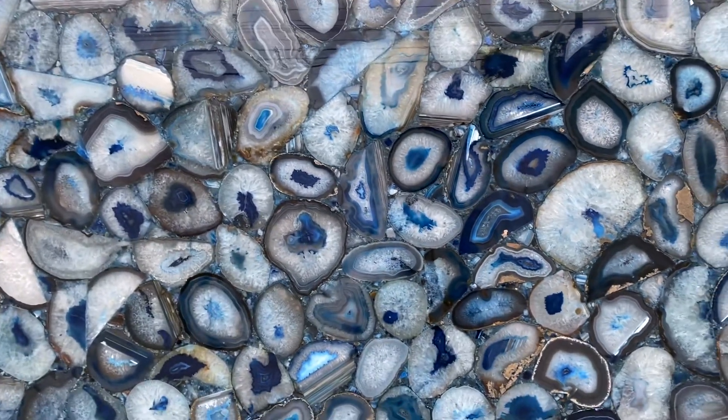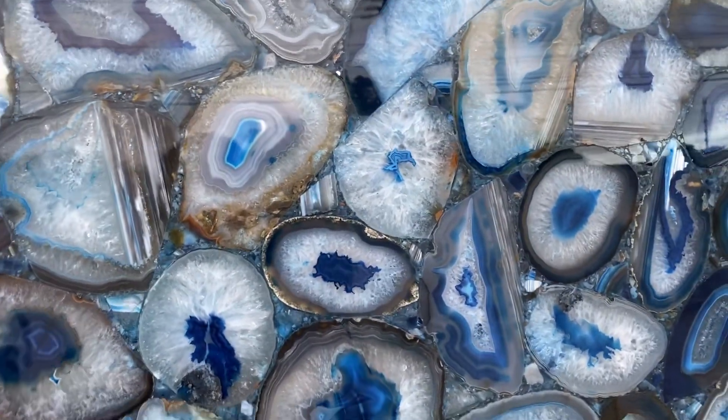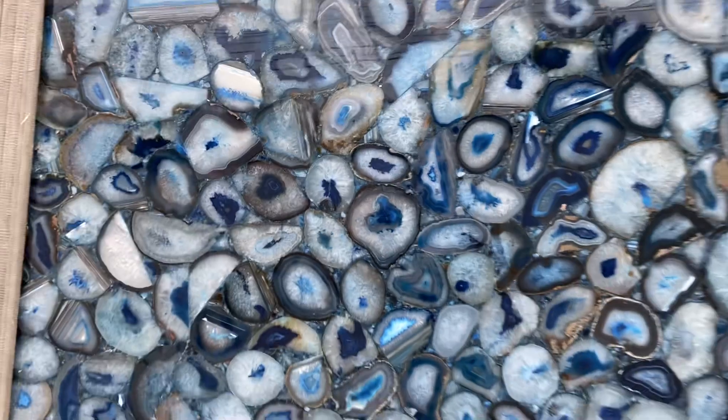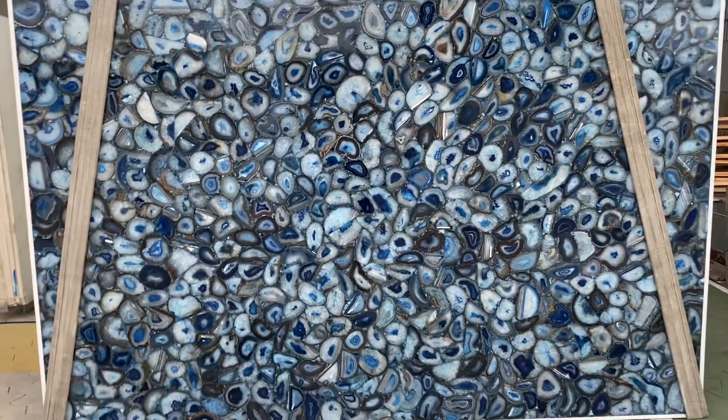This material is 100% translucent with light on the back, so it's going to look very nice on the wall, on a bar top, or even on a kitchen countertop. It's a very unique material from Brazil — blue agate.